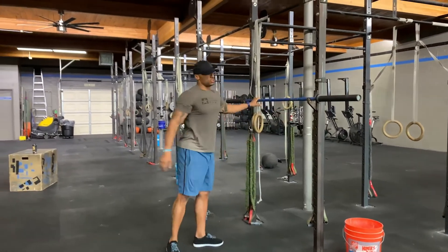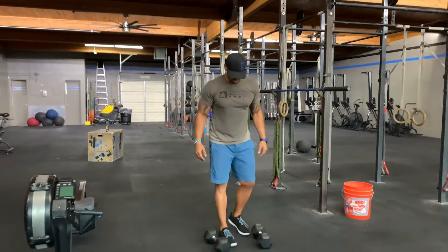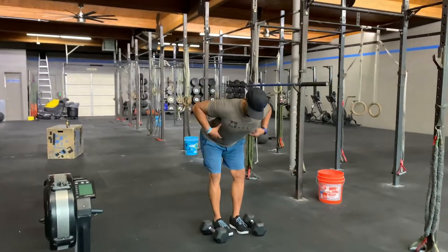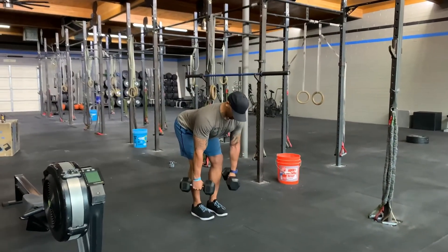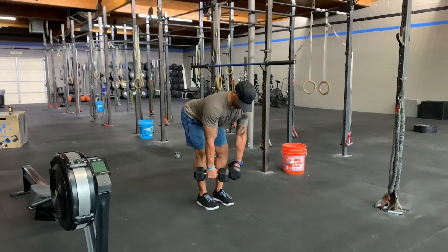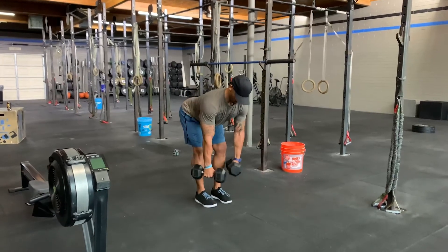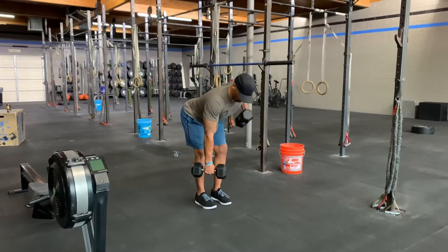As soon as you finish that set, move over to your dumbbells. You're going to hinge hard into the hamstrings, keeping that neutral midline. Squeeze those dumbbells off the floor, and from this suspended stable position — this is the hip extension position — you'll alternate, doing six rows on each arm for a total of twelve.